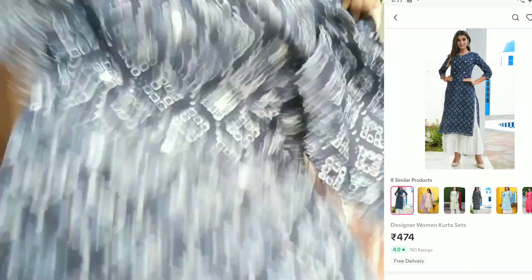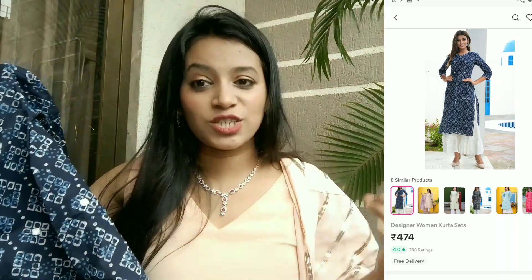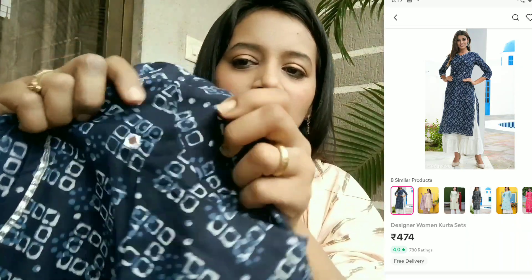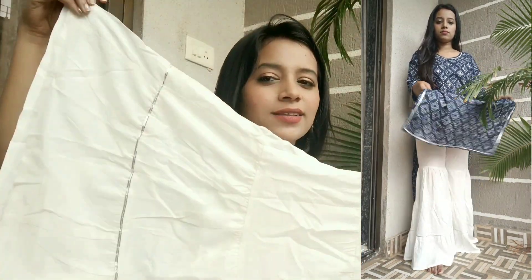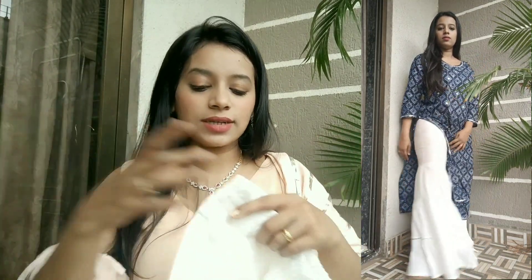I would say this is a skirt and palazzo set. What I like about this is the indigo print — indigo prints are my favorite. You have them subtly placed here and there. It is printed and comes with a white palazzo. This is a sharara type with very good flare, and because it is white in color, it is multipurpose — you can use many tops with this.